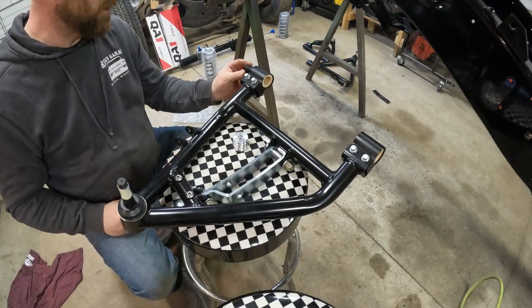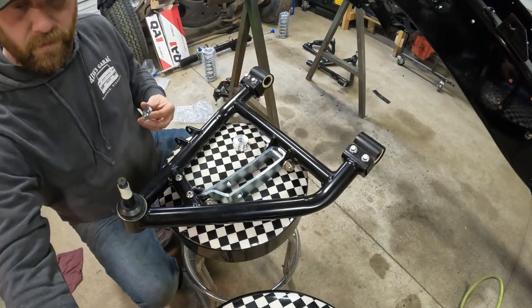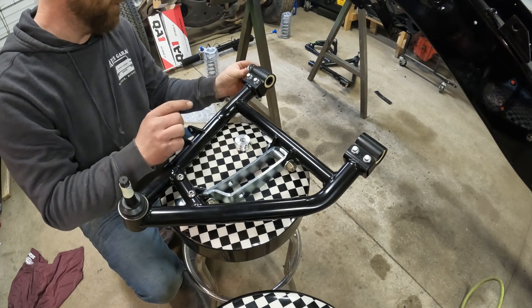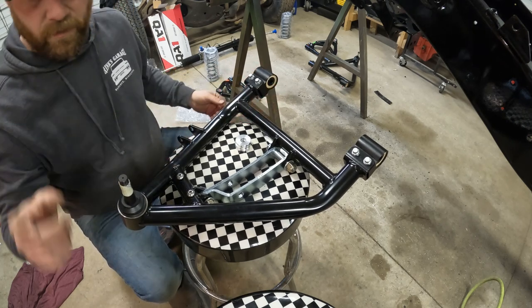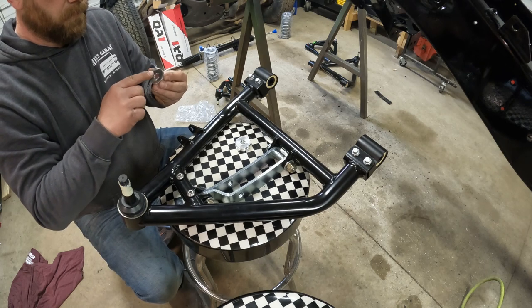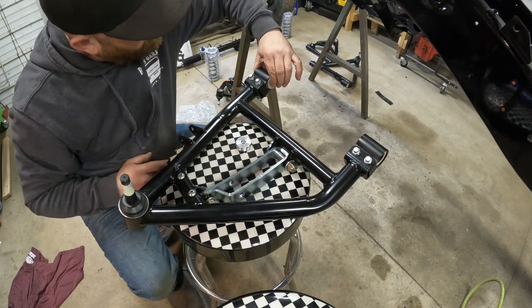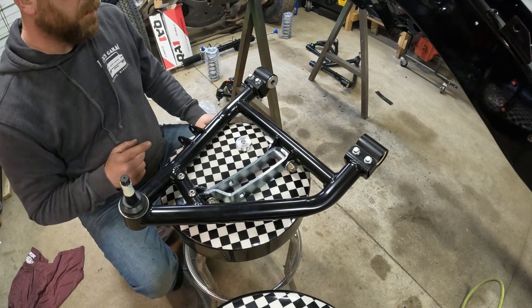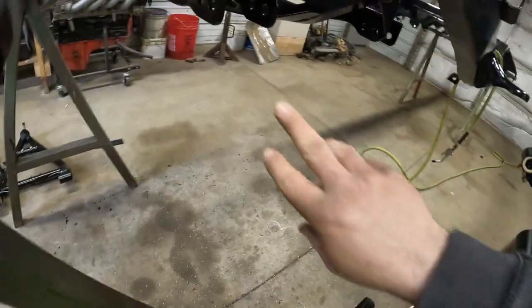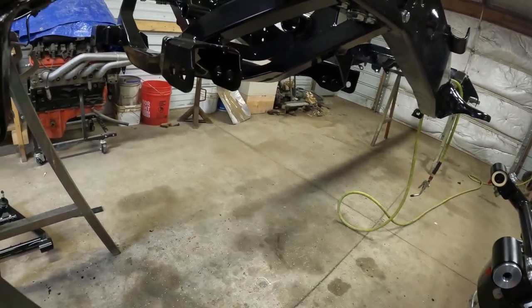Now we're ready to install our bushings — slide each of them in, and then there's an aluminum spacer that goes in each end. I'm going to take a little bit of grease to hold it from falling out as we slide that in — it might be kind of tricky. There are two sets of holes: we're going to go in the outer hole. The inner hole is for if you want to change your camber, so factory would be this outer hole. We got some half-by-four bolts that are going to go in there.